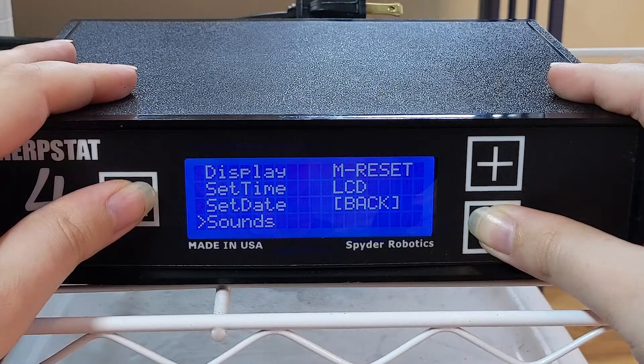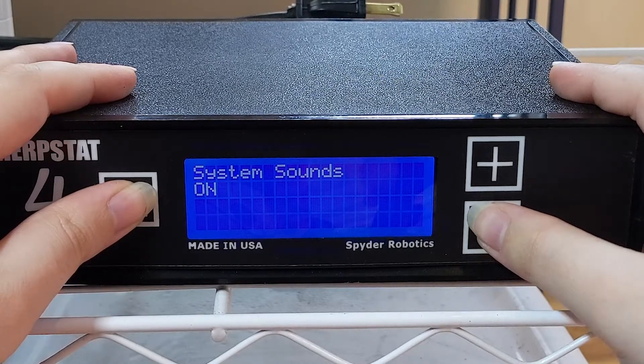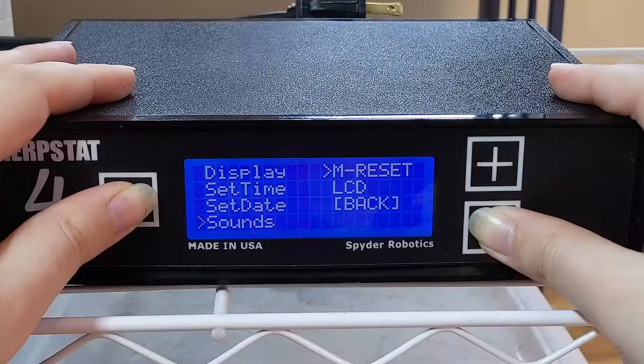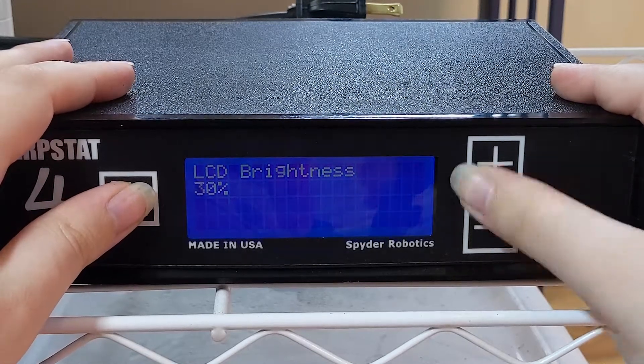The last few settings are completely optional. The Sounds menu will let you enable or disable the system beep during menu selection. I've edited the beep out for the sake of this video, but here's what it sounds like normally. The M Reset is the master reset option, and this will reset all the settings in the device to the factory defaults. And the LCD menu will adjust the screen brightness.